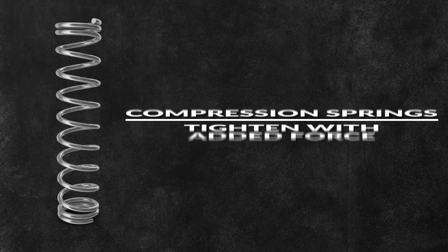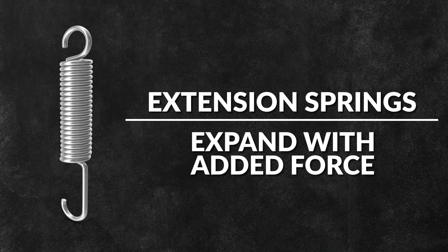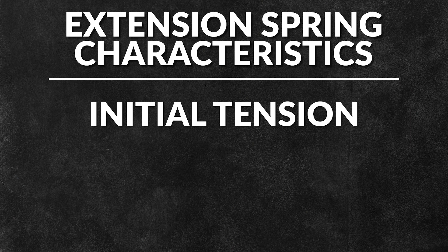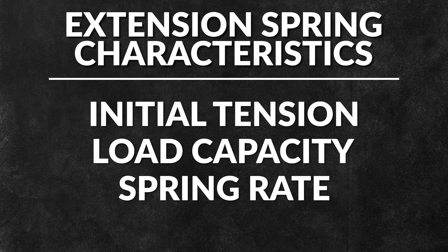Extension springs, also known as tension springs, are designed to resist a pulling force. While compression springs tighten with added force, extension springs expand when additional force is applied. The characteristics of an extension spring include the initial tension, load capacity, spring rate, and end types.